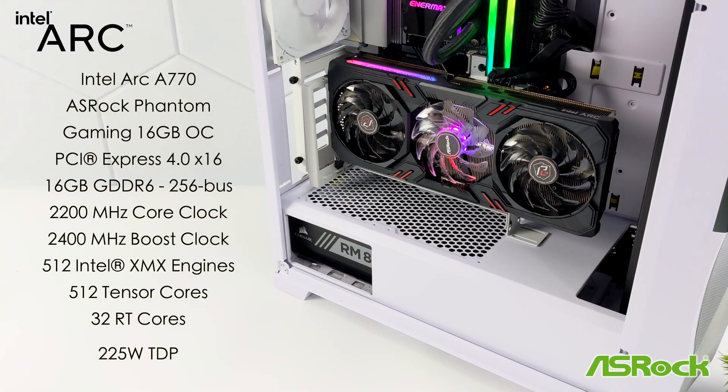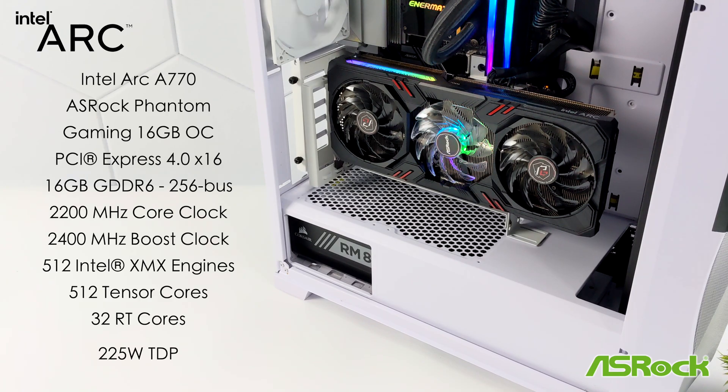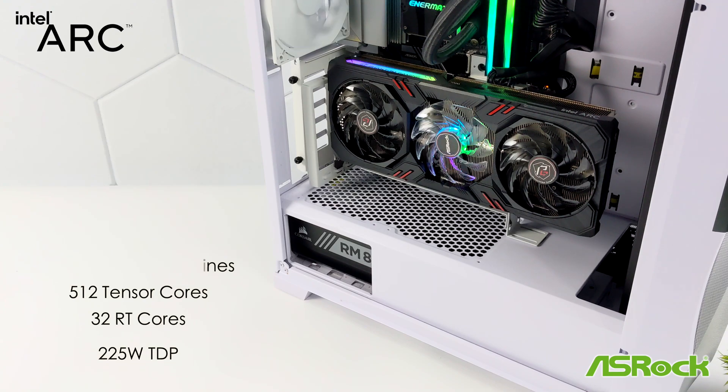When it comes to the overall specifications of the Intel Arc A770 — this is the ASRock Phantom Gaming 16GB Overclock Edition — it's PCI-E 4.0. We get 16GB of GDDR6 running at a 256-bit bus. They also offer an 8GB model which comes in a bit cheaper. Base core clock is 2200MHz with a boost clock up to 2400MHz. It's got 512 Intel XMX engines, 512 Tensor cores, 32 RT cores, and it's rated at a 225-watt TDP in its stock configuration.